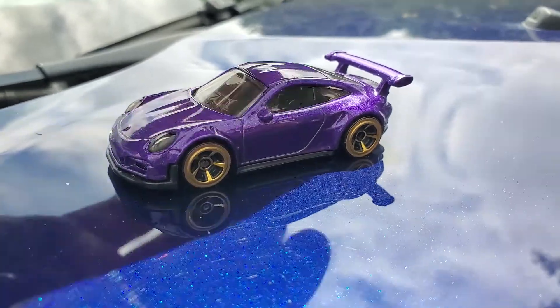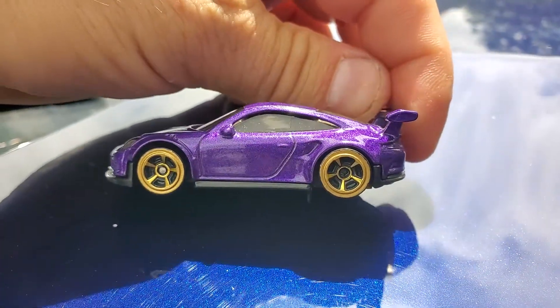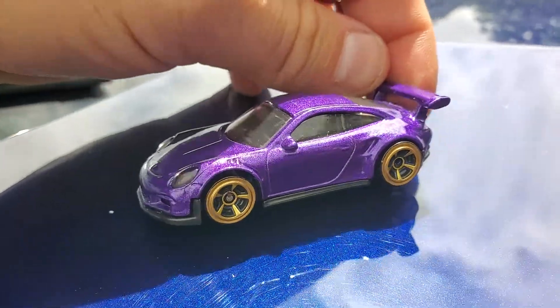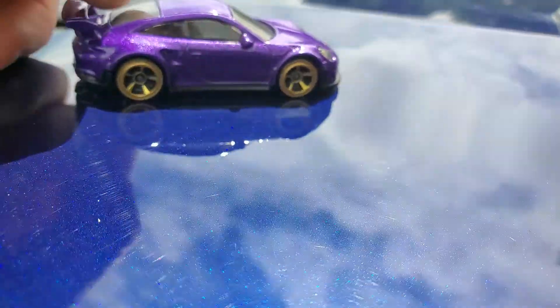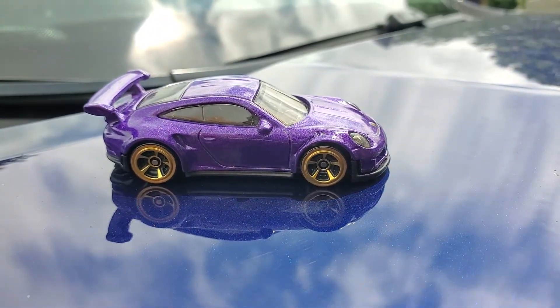If you mess up and go over the edge, no big deal — you can do that too. But if you're delicate and careful you can avoid it. I was awkwardly trying to make a video while spinning the wheels.